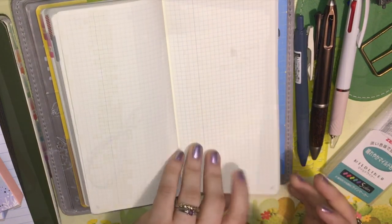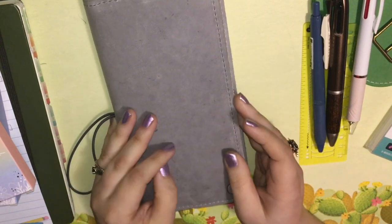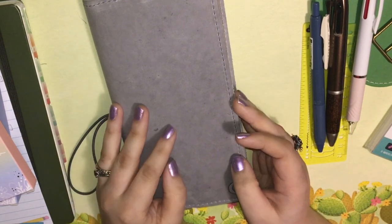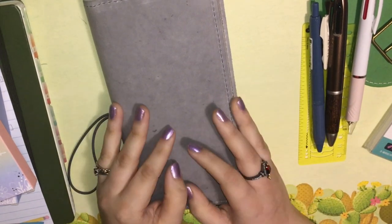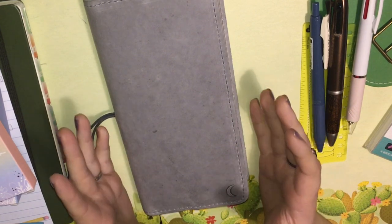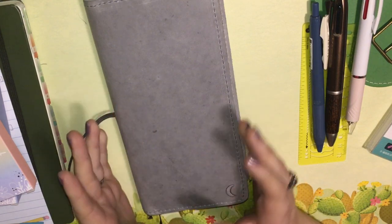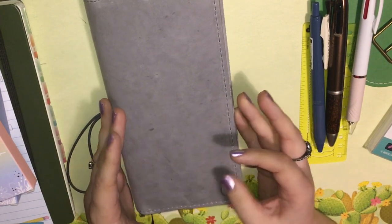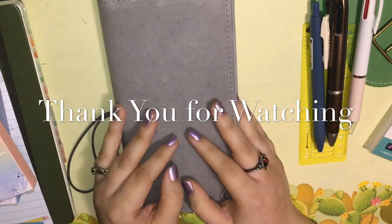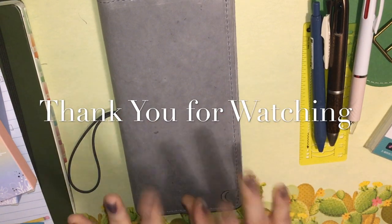So that is my setup. I hope that was helpful or interesting. If you have any comments on my stationery no-buy or any questions, please leave them down below. Thank you so much for watching — I really appreciate it. I hope 2019 is just the best year for you, and I am definitely going to work toward making it the best year possible. So thanks again, and have a wonderful night.